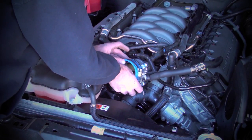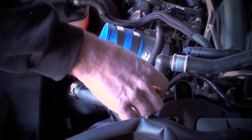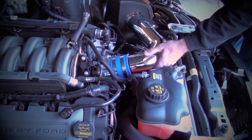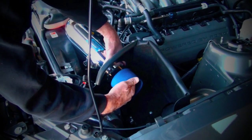Place one of the supplied couplers over the throttle body and secure it with a supplied hose clamp. Slide another hose clamp over the coupler, leaving it loose. From here, you can place the inlet tube into the coupler with the straight end protruding through the heat shield and attach the sound tube to it with the original clamp.